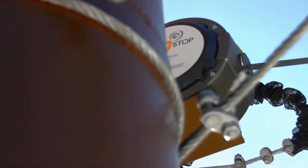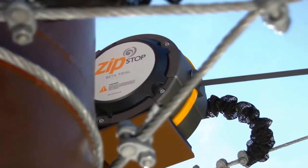The Zip Stop is a cool braking system. People can just come down and it's hands-free. We take care of everything for you.